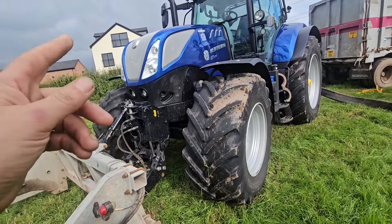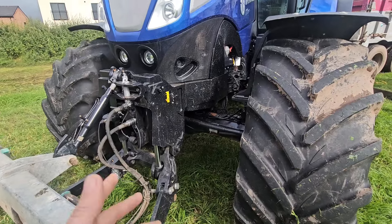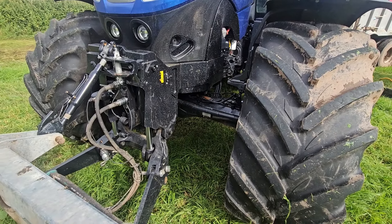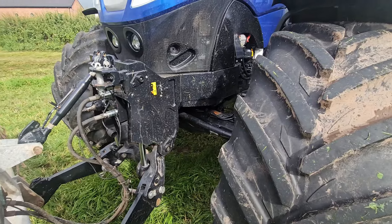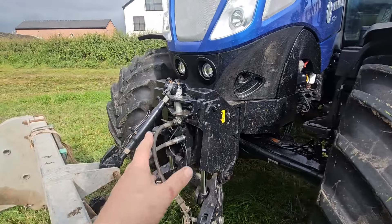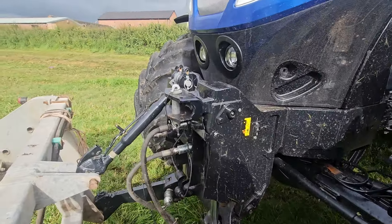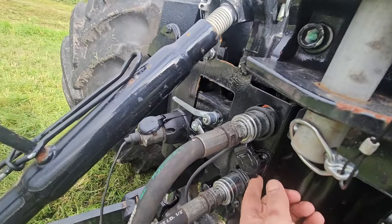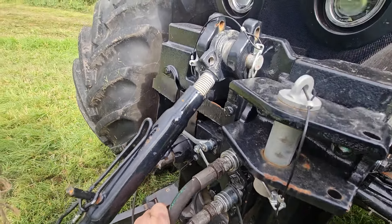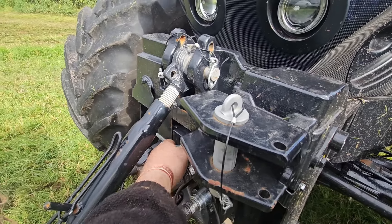Spec wise: front linkage, front PTO. Front linkage is the same as mine — it's a 5 tonne linkage. Same as mine, got the two hydraulic services at the front. This has the addition of a D-plug and a trailer socket plug on the front, with the lock-off for it there.